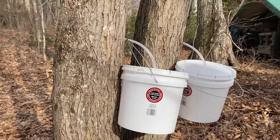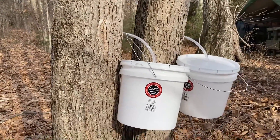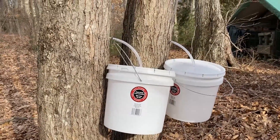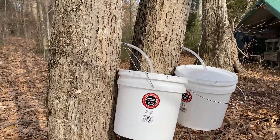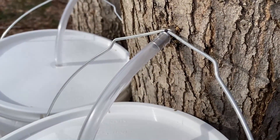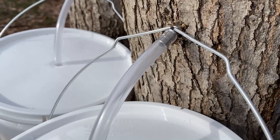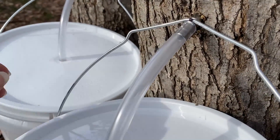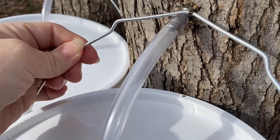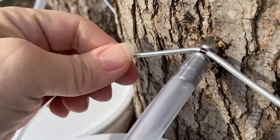Today we're out selecting trees and getting them tapped. We discovered a little something while putting them in that we didn't think was going to be an issue, but turned out to be a problem. This is a close-up of one of the trees that we tapped and the bucket we have hung on here. When we hung the bucket, it really easily comes off — it doesn't stay in the little notch that's there.